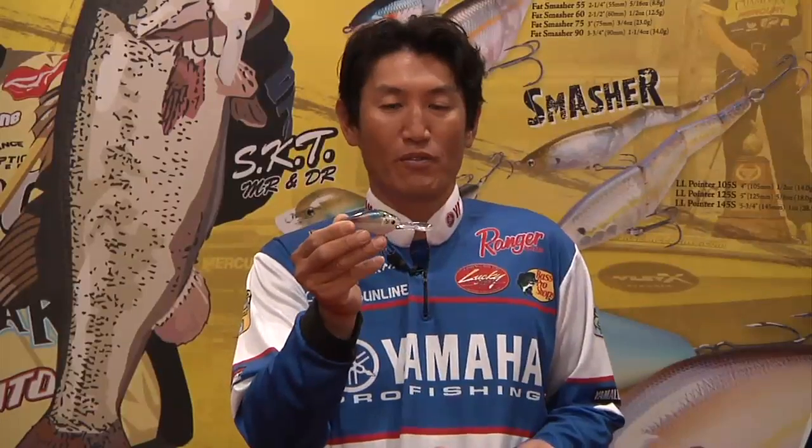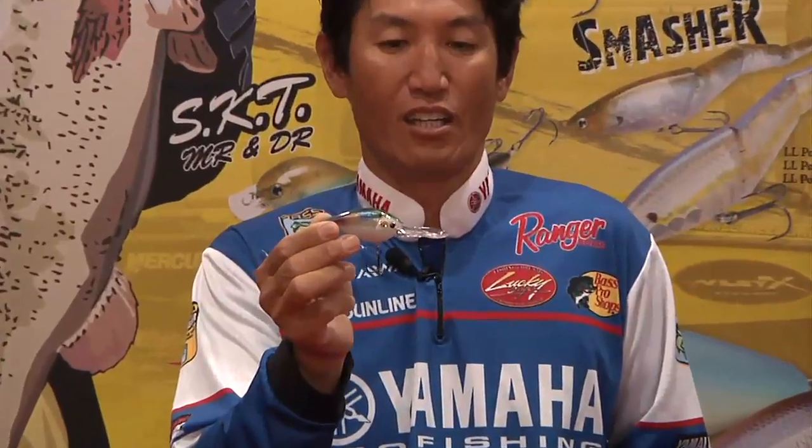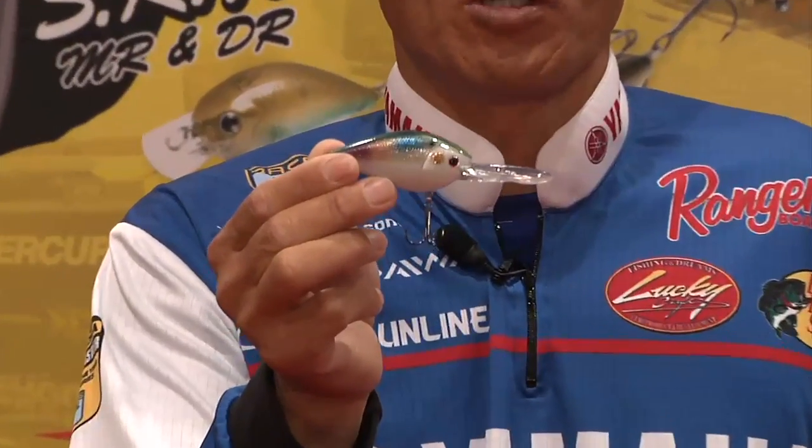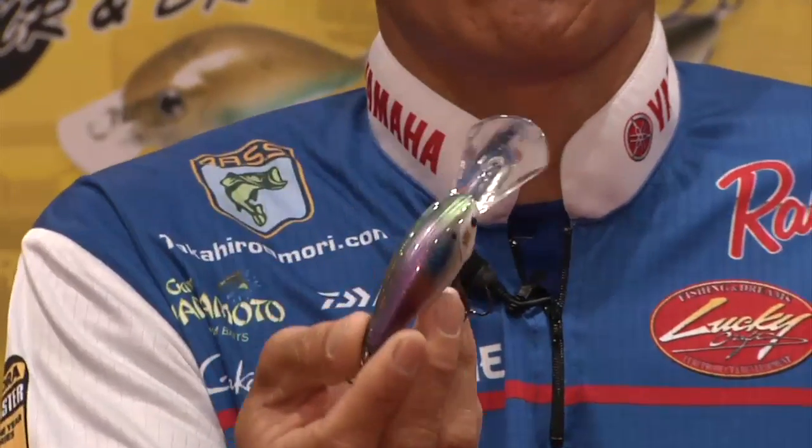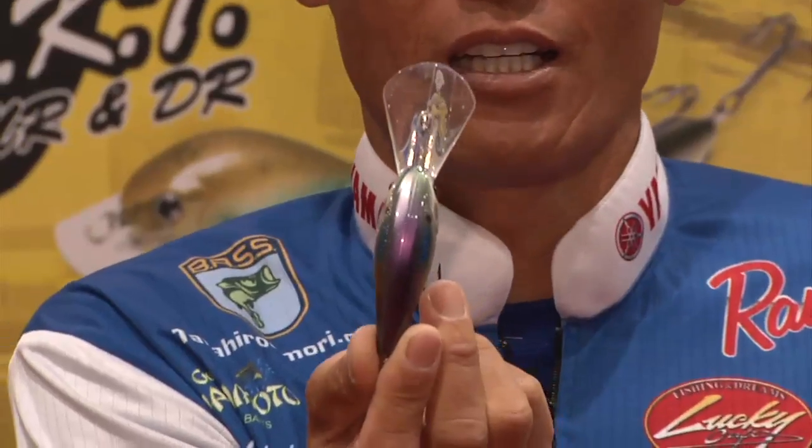Hi guys, at ICAST 2013, I'm at the Lucky Craft booth. I have my own 2.5 XD — this is coming up soon — but we have the 2.5 DD, which goes a little deeper. This is a brand new product for 2013.